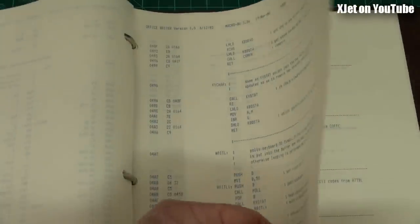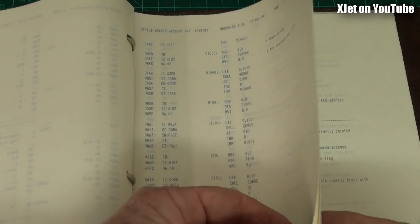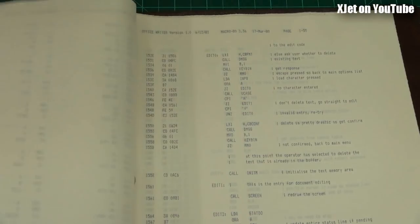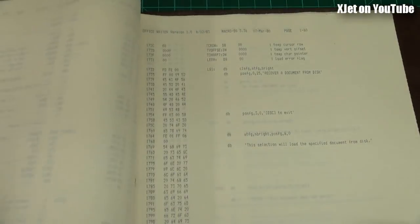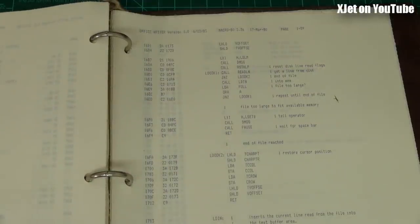This is all the source code for the word processor - lots of it, all documented where necessary. I wrote this from scratch and it was a very successful product. A lot of people used it as a great alternative to generic WordStar and other bundled word processors, because it made full use of the computer's functionality and extra hardware. It was a real nostalgia trip finding this folder - it reminded me just how much work went into this stuff. The QX10 BIOS rewrite is about 8K of assembly code and it took me just one weekend.